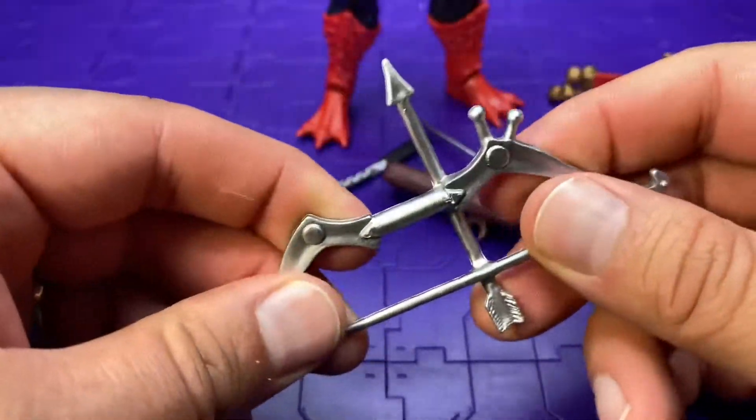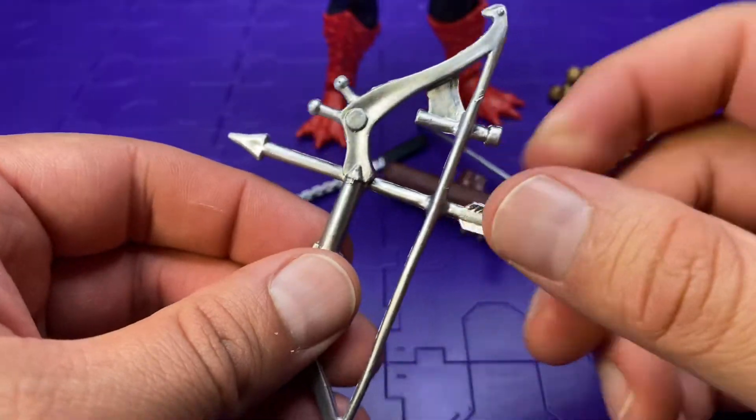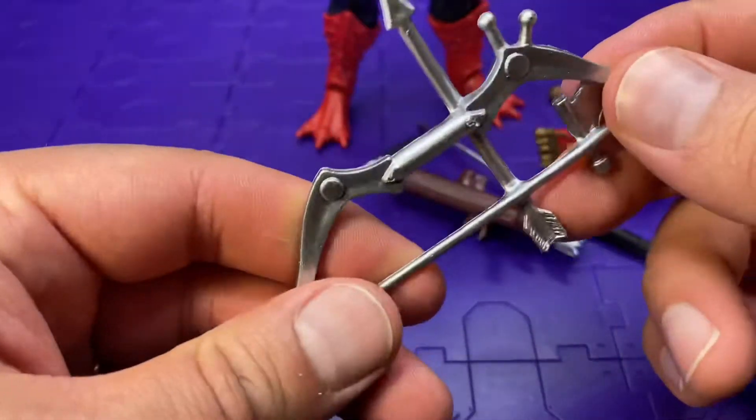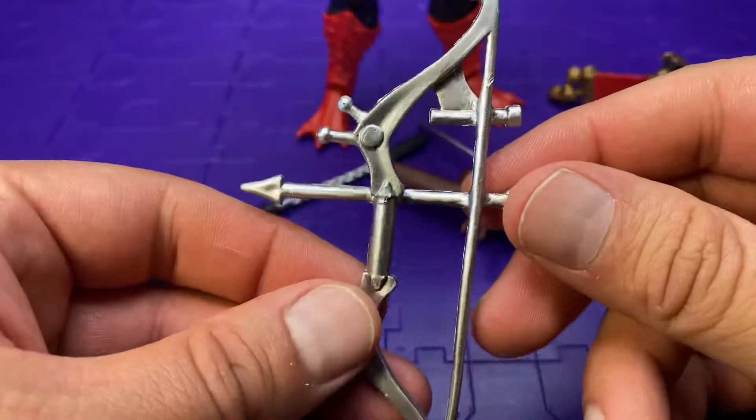This isn't too bad — it's pretty sturdy. I think this is how they should have done the other weapons, in a hard plastic like this, or semi-hard. Either way, it's rigid. I really like it.